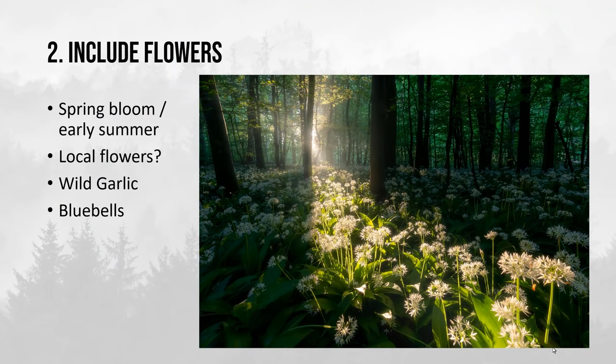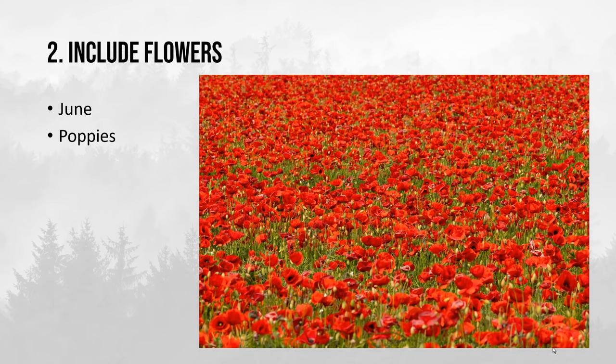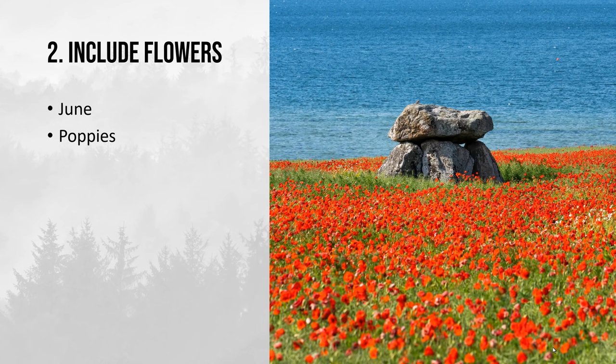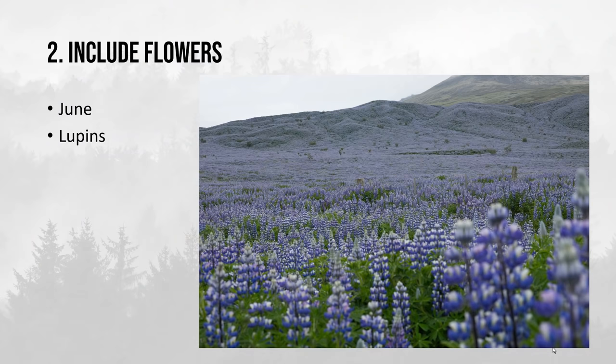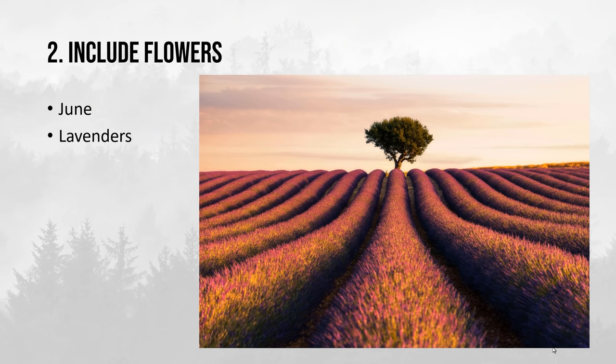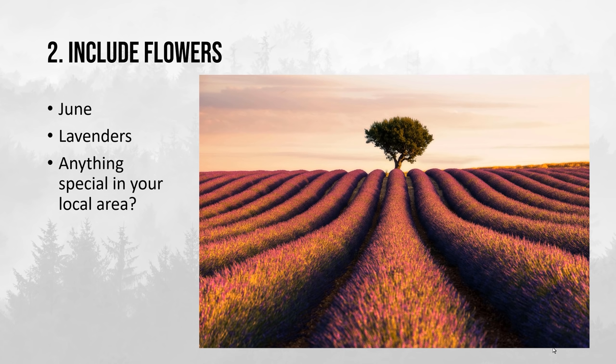Think about what is present in your local area that you can photograph and use. In June there are of course poppies all around, and in this example I've combined them with a dolmen, a historical monument. In Iceland they have a lot of lupins all over the place — it's absolutely gorgeous, so if you ever make it to Iceland, definitely go in June to photograph them. And then there's of course the infamous lavender fields down in France. Generally just think about anything special in your local area you can use in your summer photography.